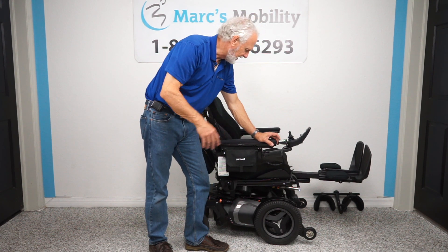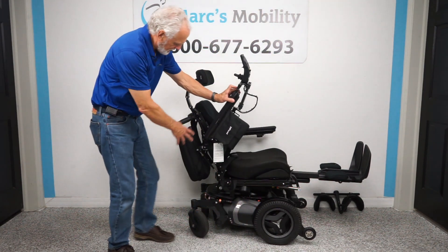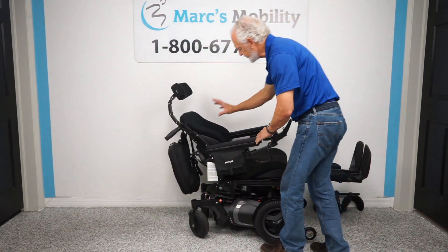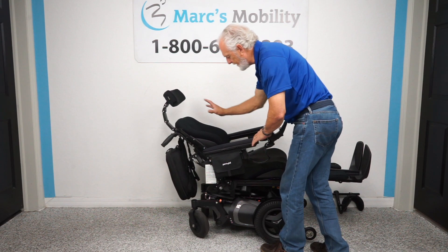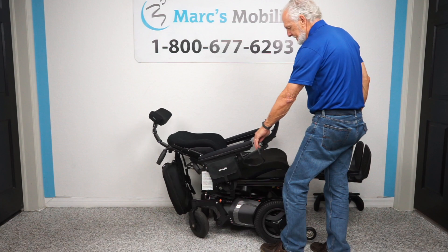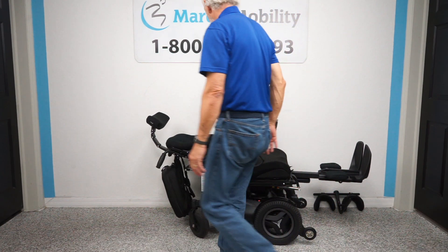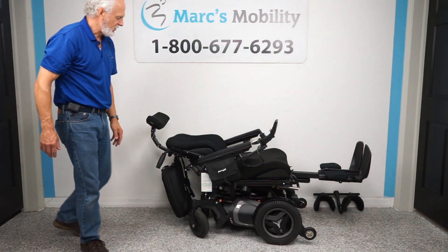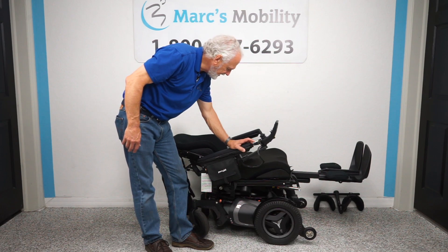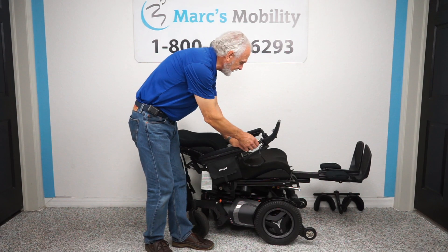Bringing the seat all the way down, we'll leave the legs up and demonstrate the recline. The recline is when just the back portion goes backward — that's the electric recline. Only this back section moves. That's the fully reclined position, essentially flat. Now we bring the back upright and the legs back down.